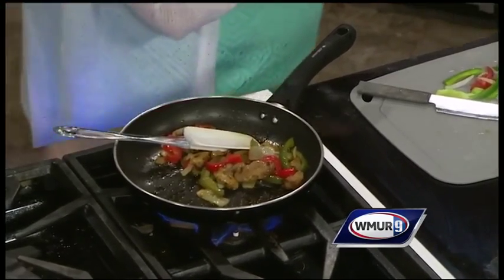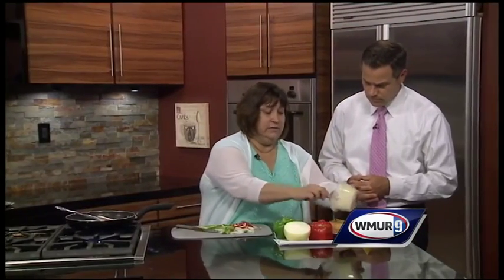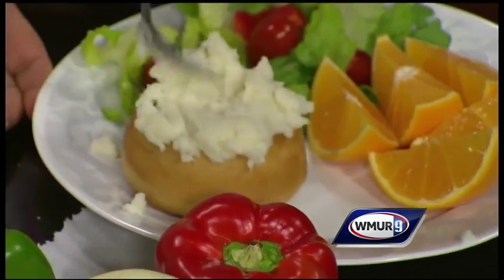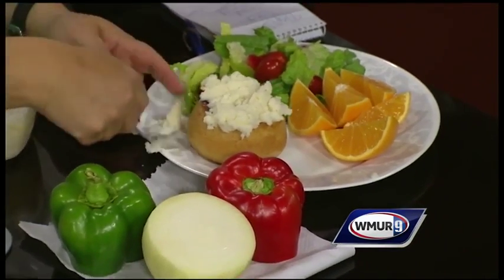So what we do is we fill the bowl up with about a half a cup of mashed potatoes and make a little hole in there. So this is coming to the cafeteria this fall — actually, we've already done this.